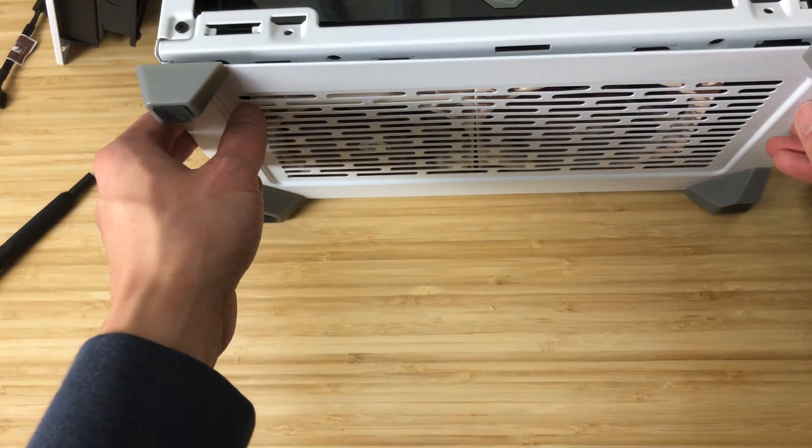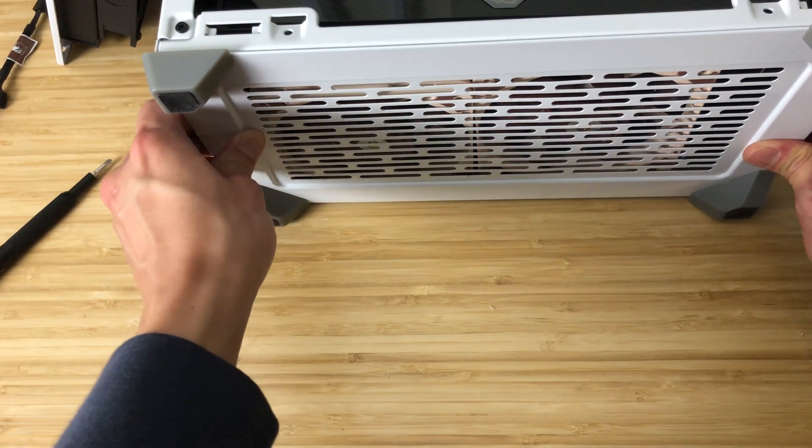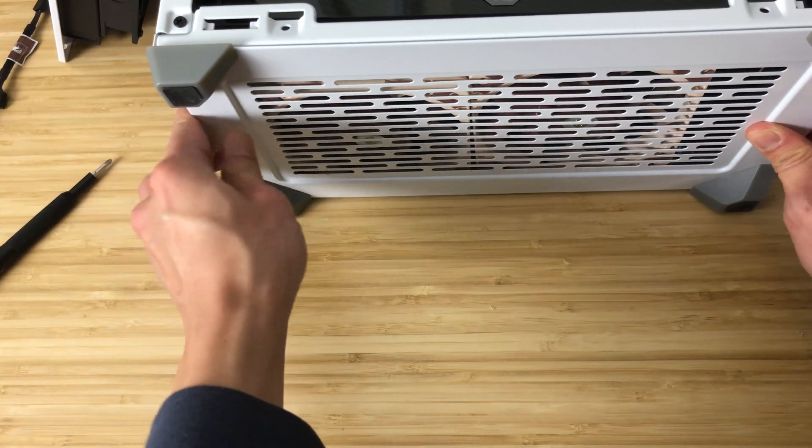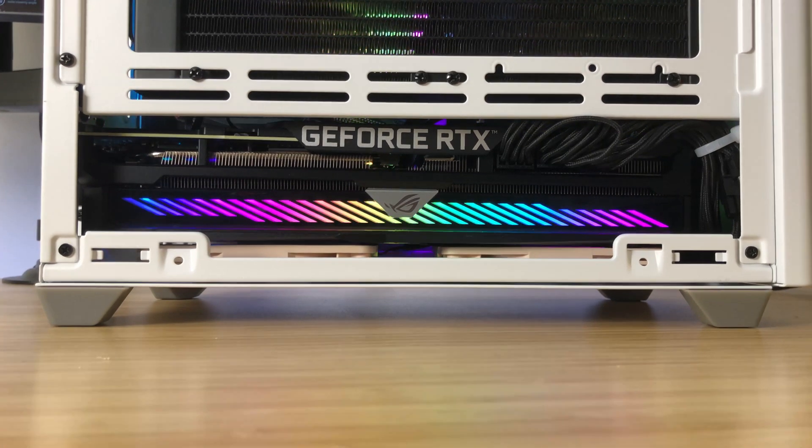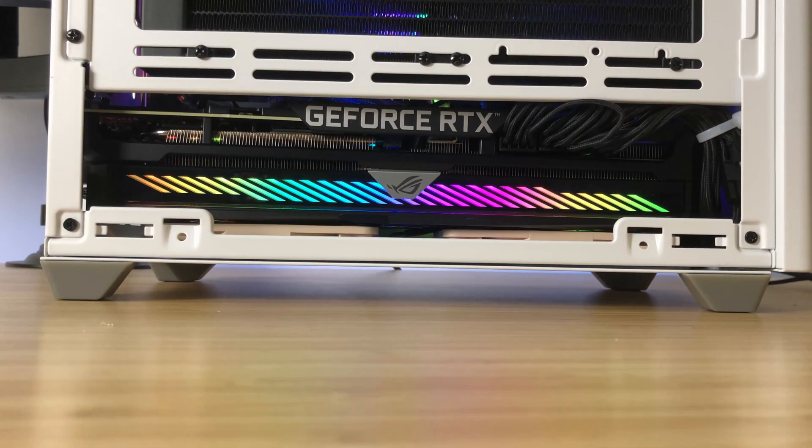Here, as you can see, we've added both case fans to the bottom, connected to the Y cable attached to the CPU motherboard case fan headers. As you can see, there's barely any room for a normal size fan — that's why we're going with the slim ones.